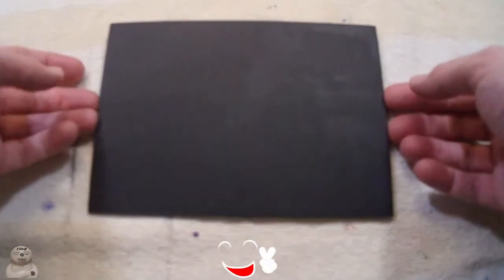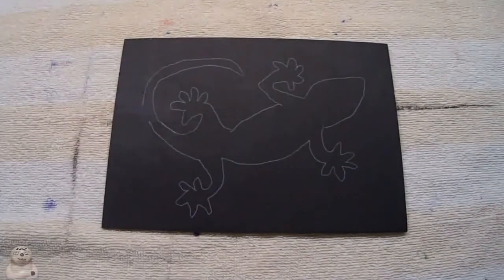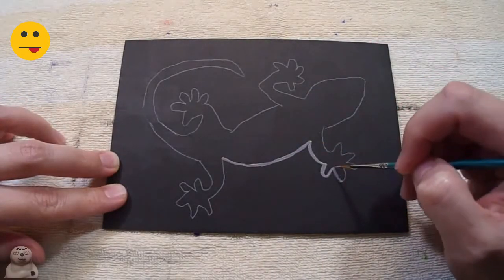I only needed one coat. I guess that's the nice thing about using dark colors. So now the outline. I'm getting some gray paint I mixed up to use my liner brush with.